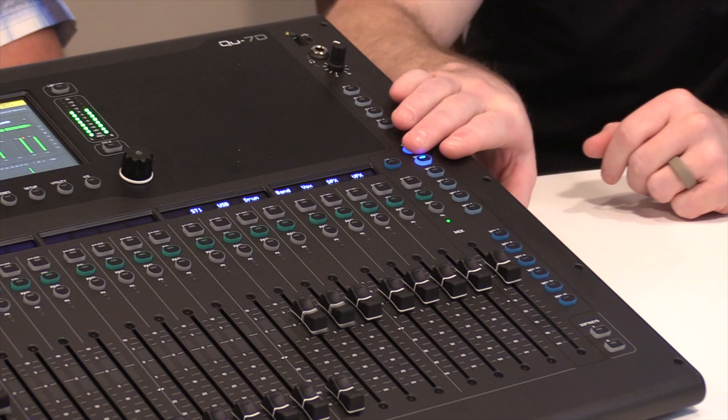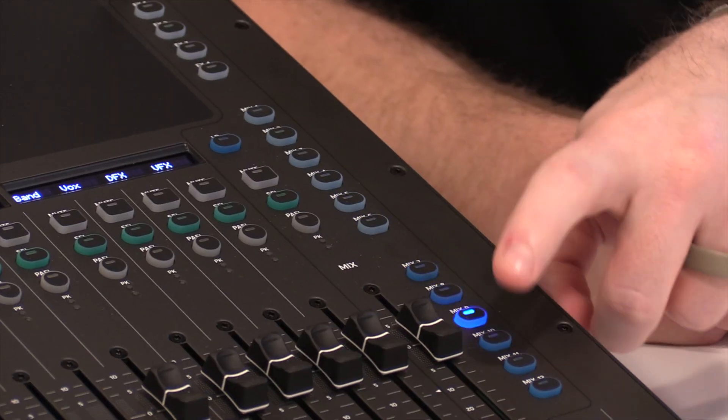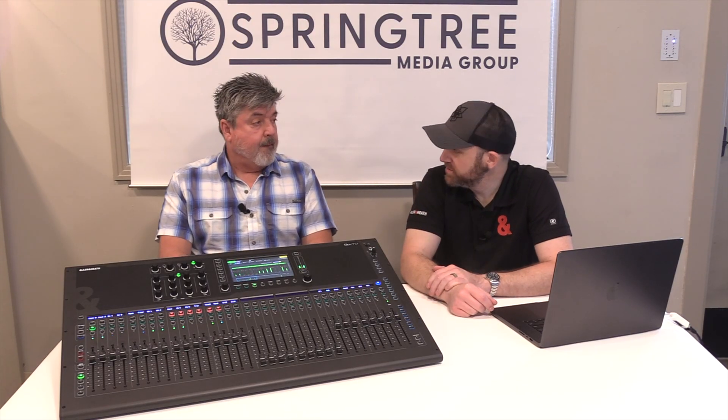A big question from churches: how many in-ear mixes can you do? You've got 12 flexible mixes, and these are all sends on fader. You can actually take the first six and make them stereo — so a total of nine stereo in-ear mixes out of this console, plus your left and right, plus four mono matrices. This is going to fit for tons of churches that aren't your mega-church but want to run in-ears. You can get plenty of in-ears off this thing.